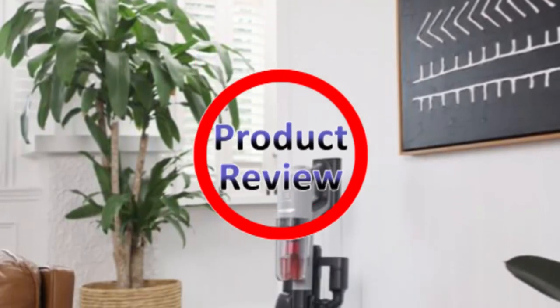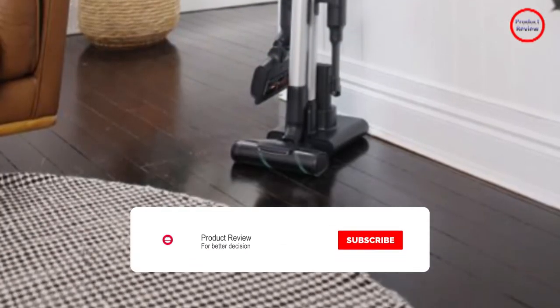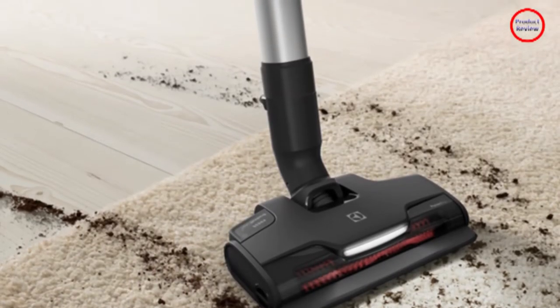Welcome to our new product review episode. If you are new to our channel then please subscribe and press the like button for notifications of our new videos.